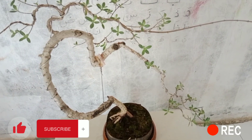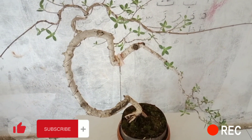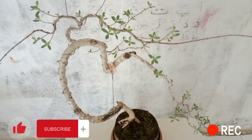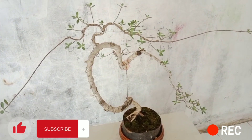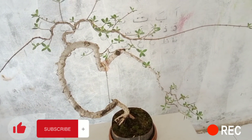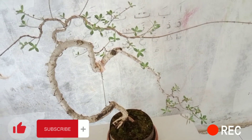Dan untuk ke selanjutnya, karena bahan ini belum sampai seminggu setelah saya lakukan pergantian media dan pot. Jadi walaupun sudah kelihatan ada tumbuh tunas-tunas baru, tapi sepertinya saya belum berani untuk langsung menempatkan di bawah sinar matahari langsung ya. Untuk sementara akan saya lakukan pencahayaan secara bertahap ya.